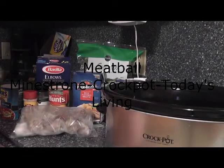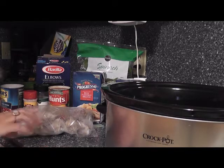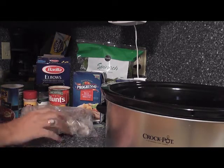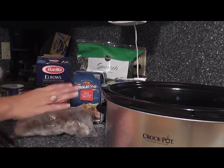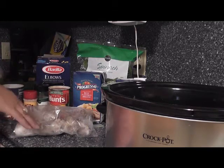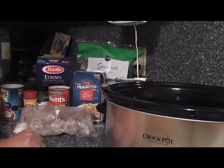Hi guys, welcome to the show! It's Kara with Today's Living, as well as the Bag Holder. We are making a great crockpot meal today — a one-dish meatball minestrone that is fantastic. I'm doing this because it's tasty and I'm craving it, but it's also a great recipe to make the day before Thanksgiving. It's lighter, it's beef versus turkey, and it's something you can easily cook and store in one pot after a crazy day of getting ready.